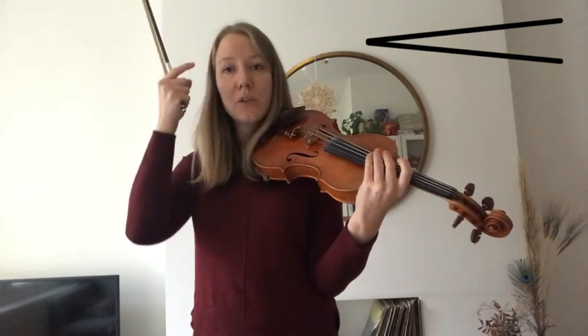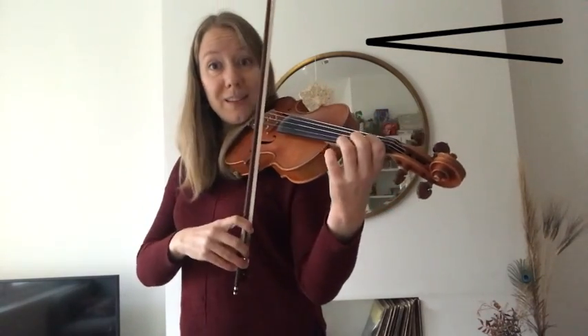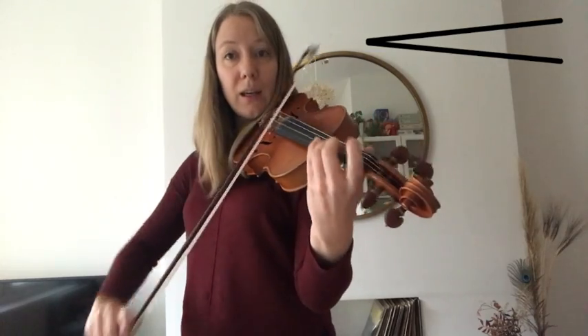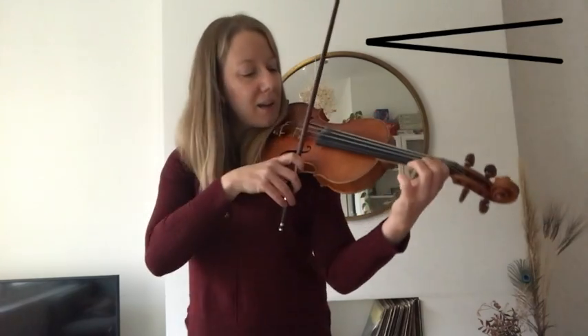Right. Save those two. B. B, and one more. B. B. A high two, three. One, A, two, three. Ready and.